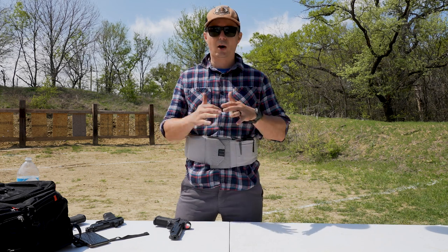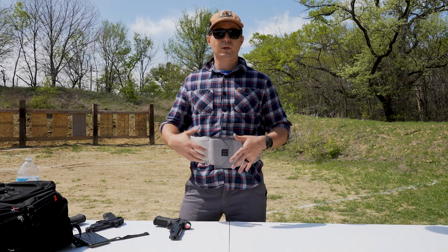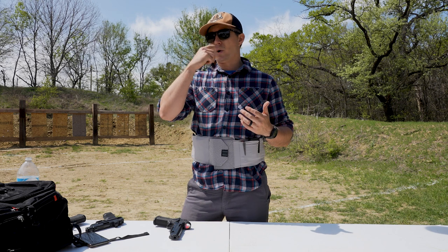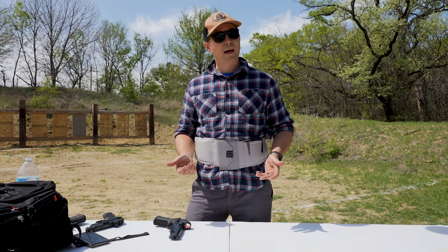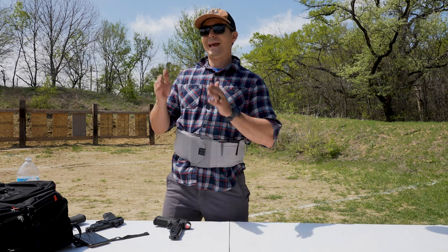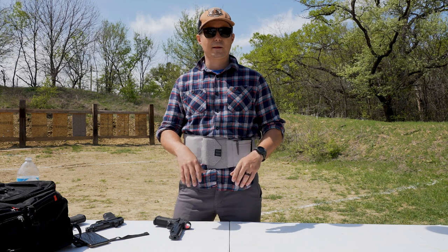What are the essentials that I feel I always need to have on me? This is a great way of doing it — I used to put stuff in my pockets. There are going to be situations where normally I'll have a backpack, but there are certain places where if you bring a backpack in it's going to look a little weird, like into a movie theater.